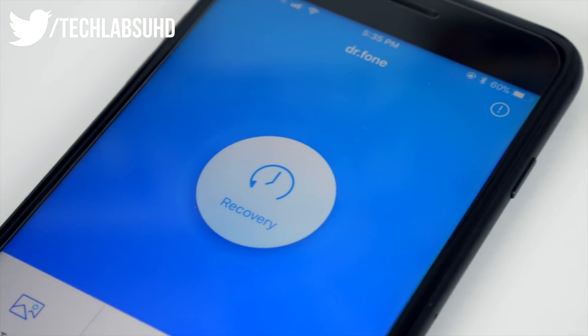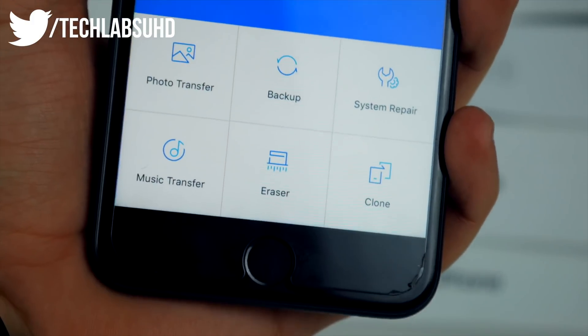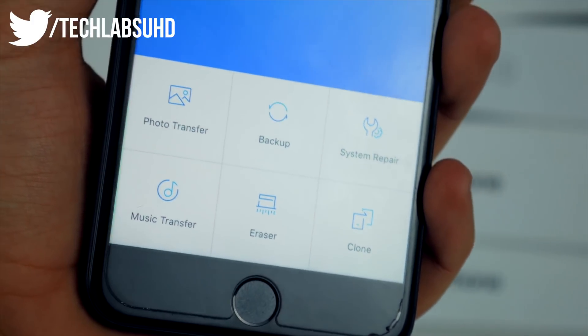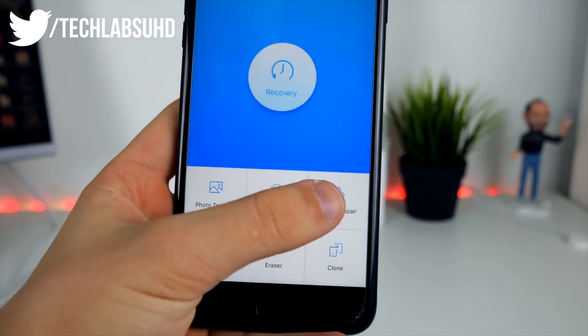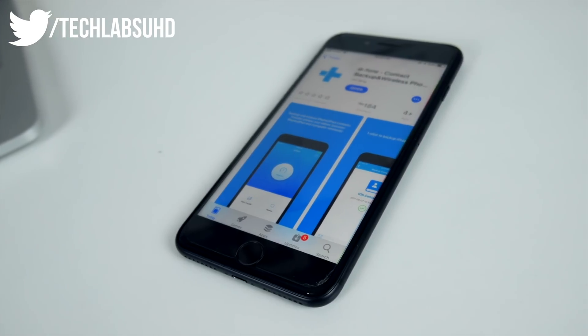The sponsor of today's video is Dr.Fone by Wondershare. Dr.Fone allows you to have all sorts of different system repair and recovery tools all in one app for the Mac and the iPhone. Check it out in the link below.